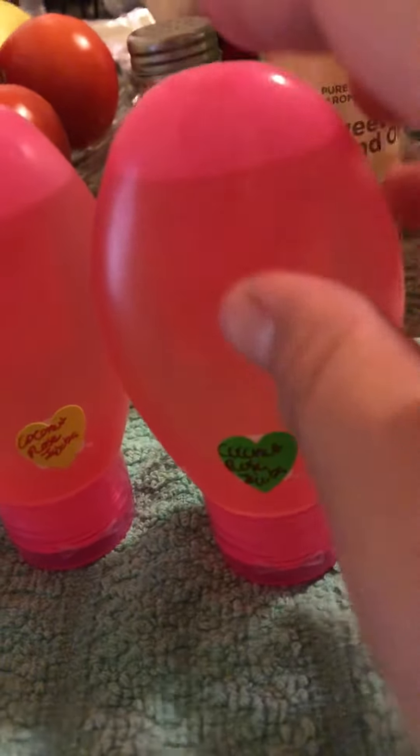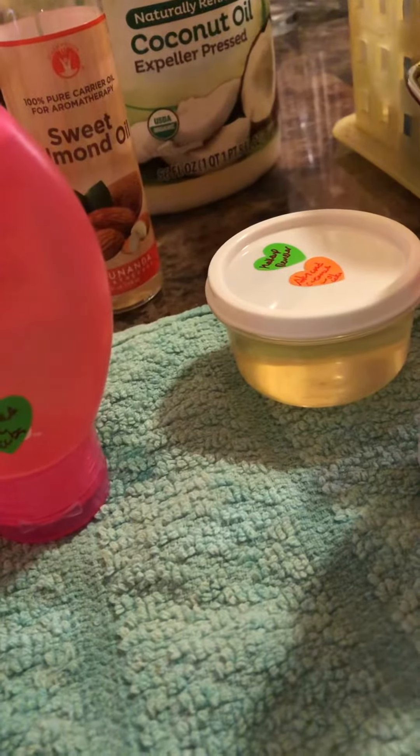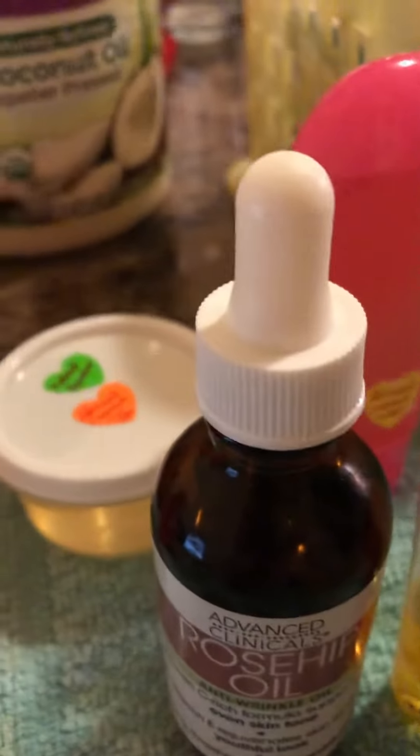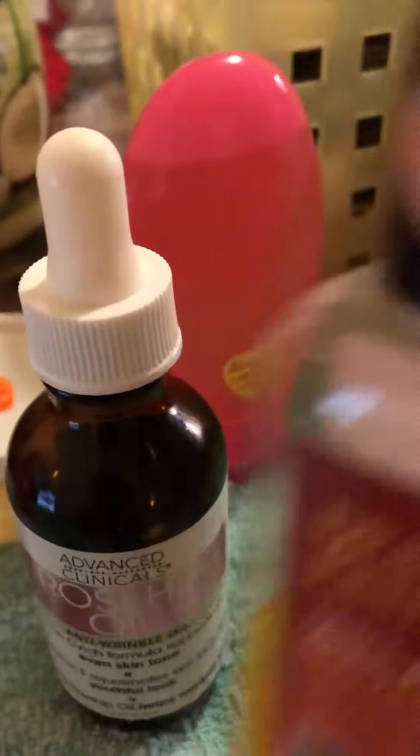And for the hand and body lotions, I also use coconut oil, sweet almond oil, and rosehip oil, and jojoba oil for a few of them. So these are the results.